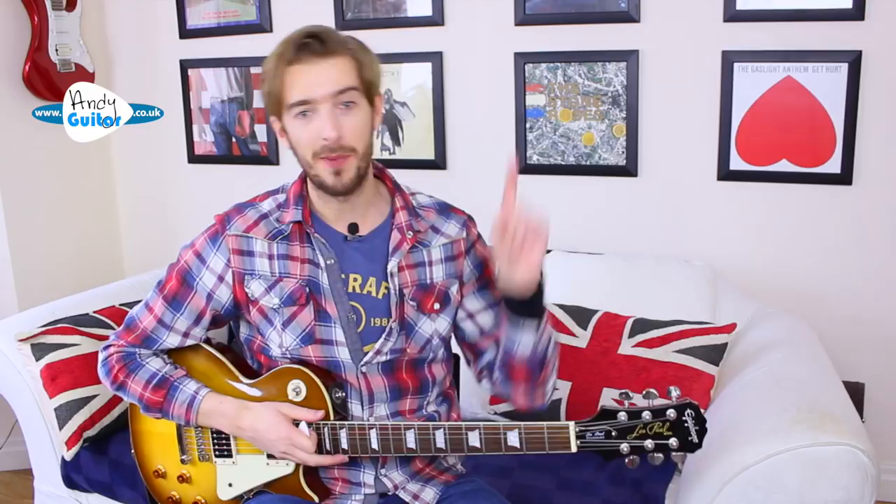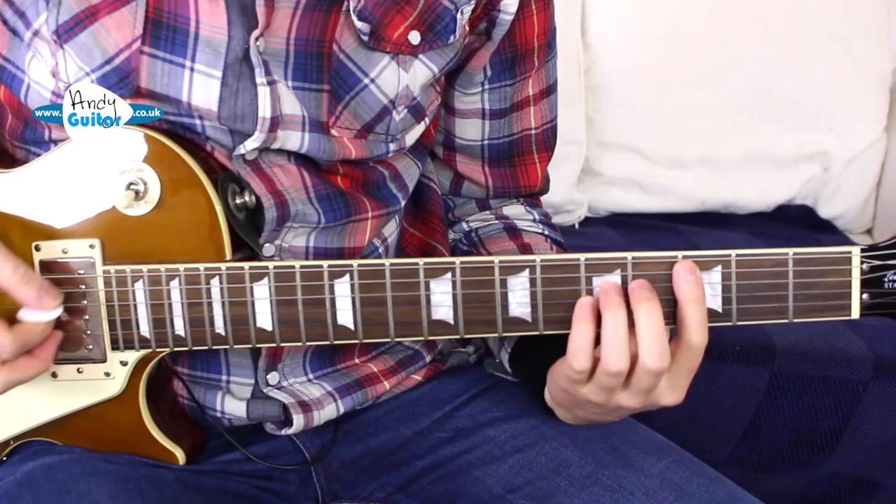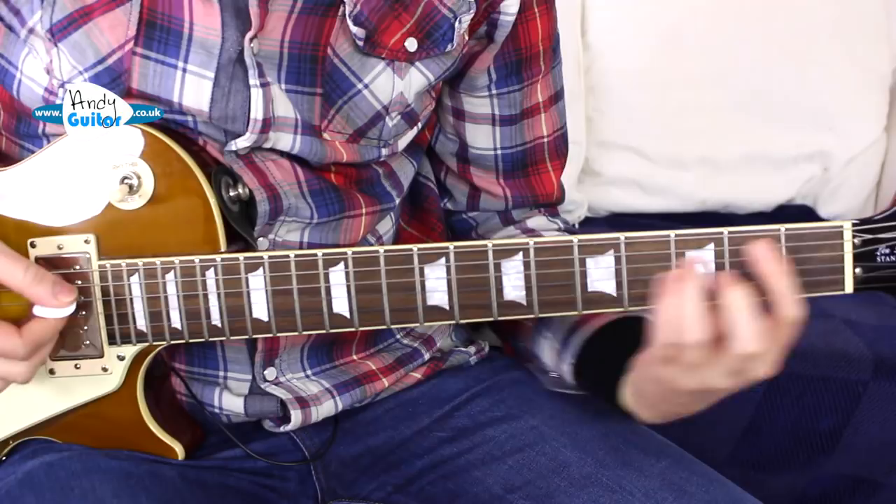This is how to play Eye of the Tiger by Survivor. My name's Andy and if you need any more help with these kind of power chord or electric guitar techniques, check out my electric guitar starter course which is just here. I'll mention a couple of bits in the video as well. Let's get straight in for a close-up.